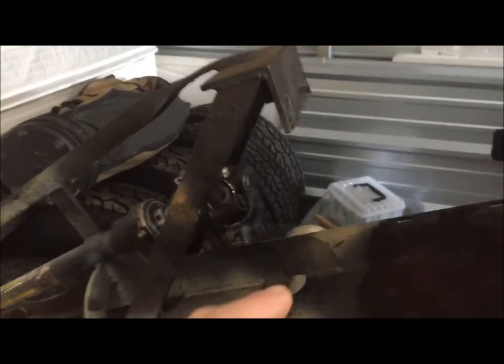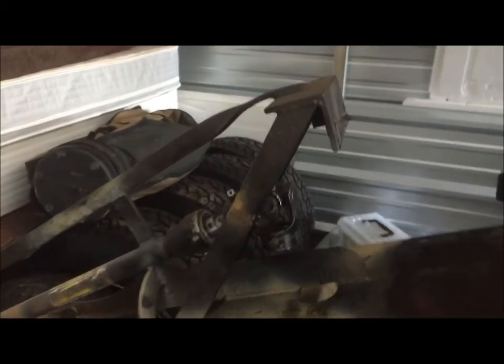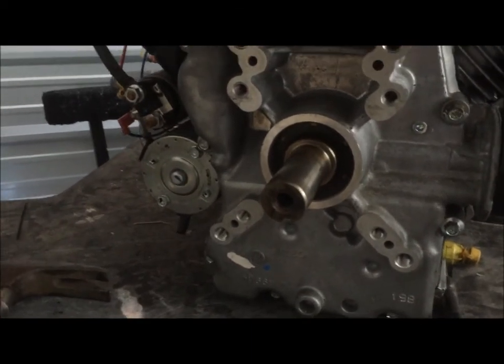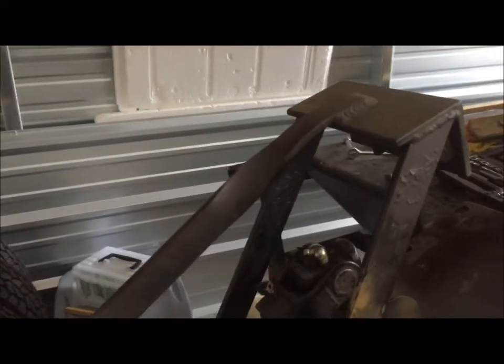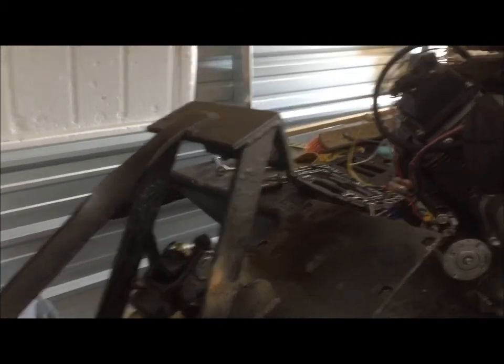A couple of things I have to work through. First off, this coupler here that was on that motor down there is a 7/8 inch coupler, but the new shaft is 1-1/8 inch. So I had to order a new coupler — I actually got both end yokes and a U-joint off of eBay for about 38 bucks delivered.